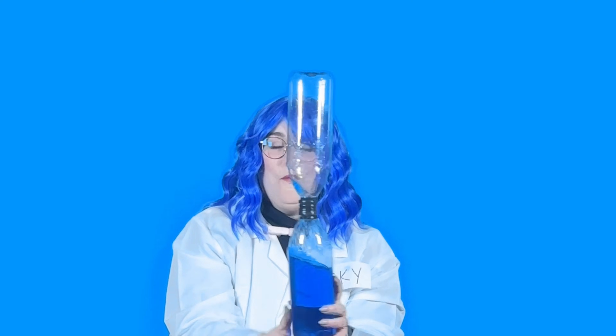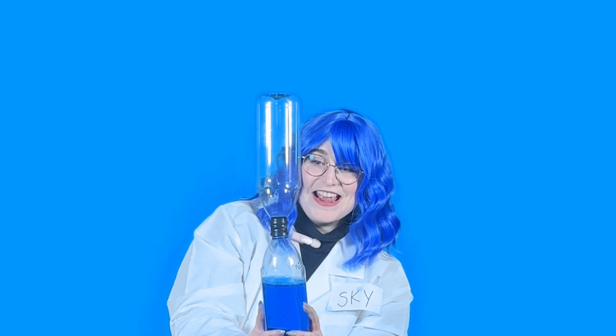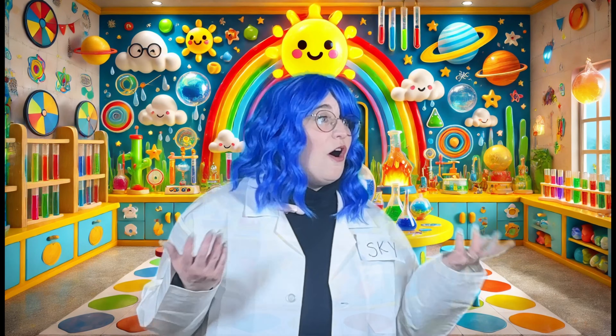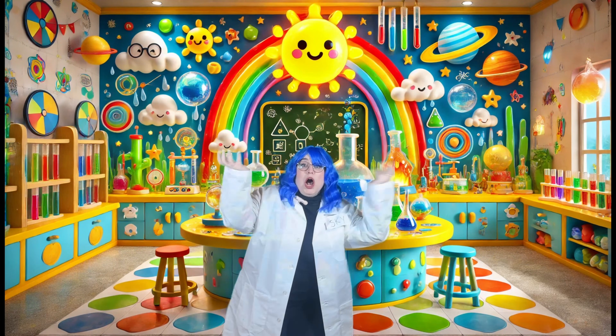Little scientists, today we learned so much about tornadoes! We learned the letter of the day is T for tornado, and so many other words start with T. We learned about tornado colors — gray, brown, or white. We got to watch my tornado lamp form a tornado, and we got to make our own tornado in a bottle. It was so fun, and I hope you had fun too! Be sure to like and subscribe for more experiments with Skye. Oh no, is the tornado coming? It's gonna suck me up!